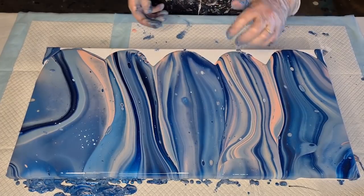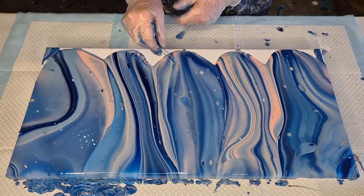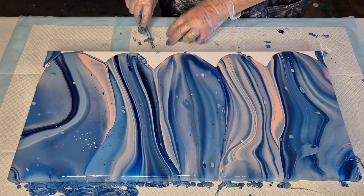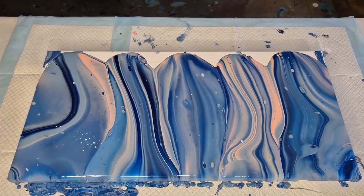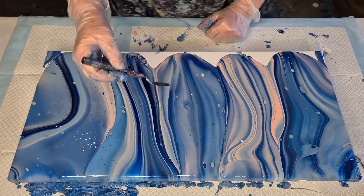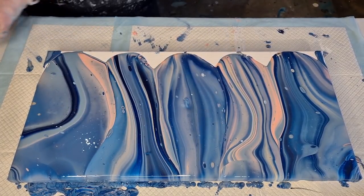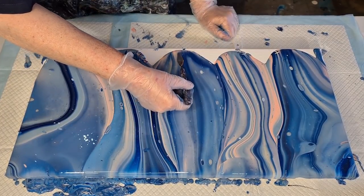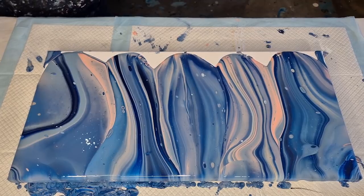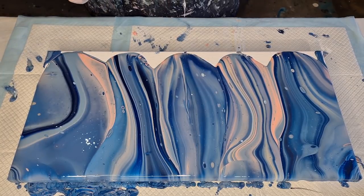Looks like there's a blob of unmixed paint in there, as usual — some of these paints I haven't used for a while so they might be a bit blobby. Oh dear — and it's right in the middle of the painting, would have to be! I think I can just disguise that a little bit. I guess I was in a bit of a hurry mixing my paints.